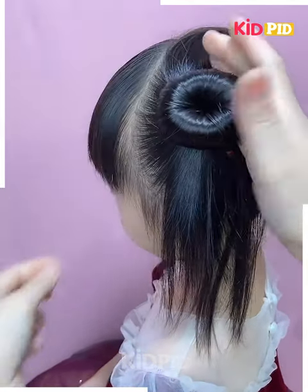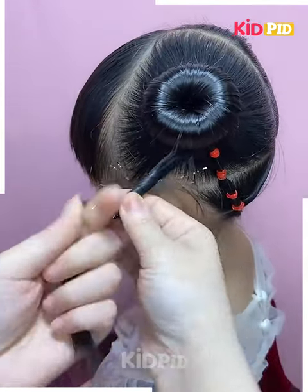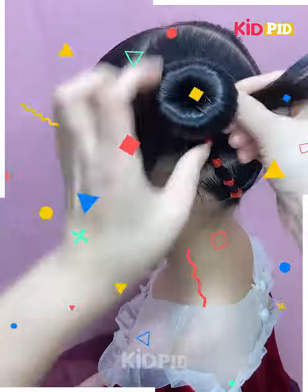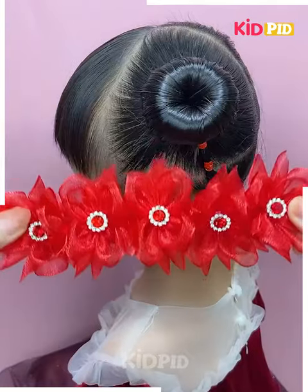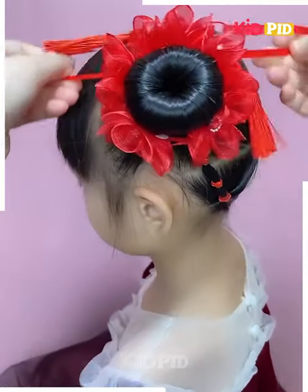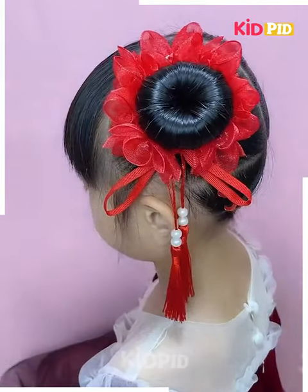With the remaining tail, twist it and swirl in the clockwise direction right underneath the bun we created, making it completely thin. Then secure it by dropping another wrap band on top, then make it beautiful by adding another lovely hair bun on top securing it completely. Do the same on the right side as well.